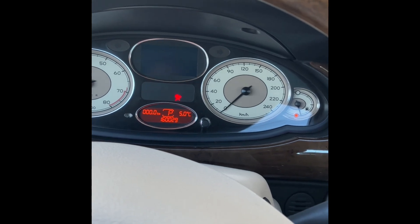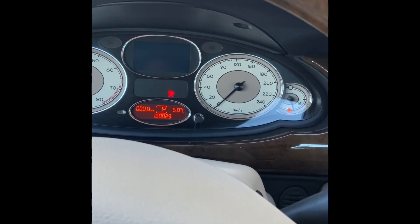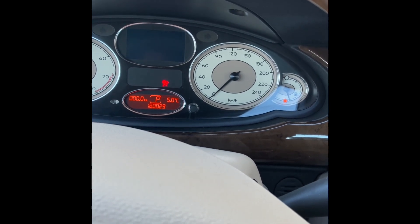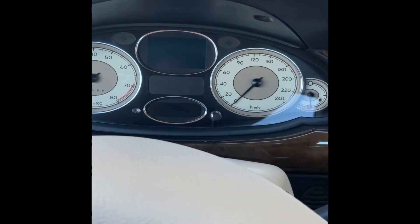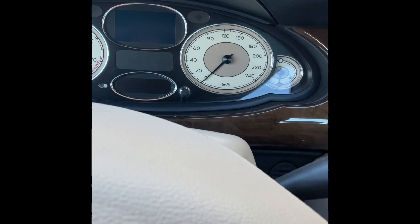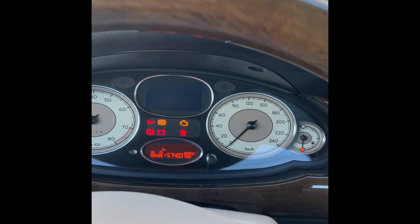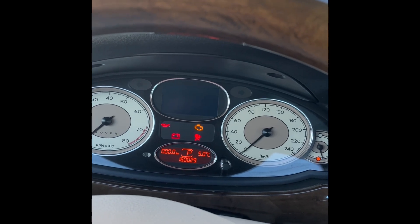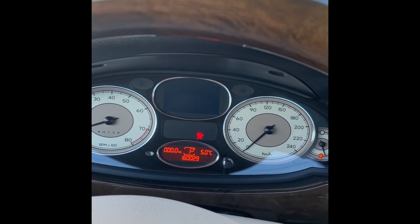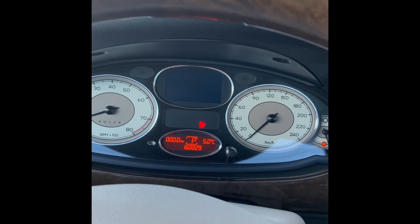You have got to be kidding me. What have I done wrong now? You have got to be kidding me. The airbag light is clearly not going away. We'll have to get the code reader out then.